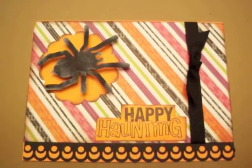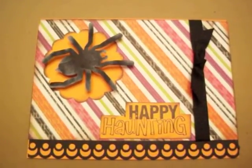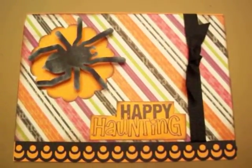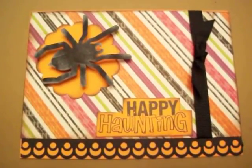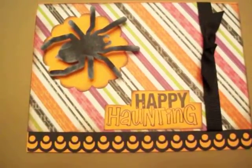The paper that I used is from the DCWV Midnight Spellmat stack. The Spider Punch is from an EK Success punch and the sentiment Happy Haunting is from a Recollections Halloween stamp set.